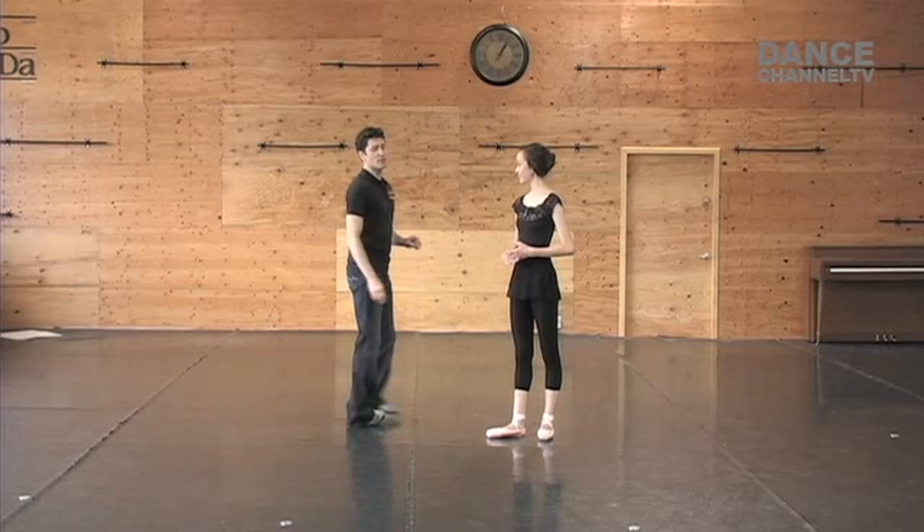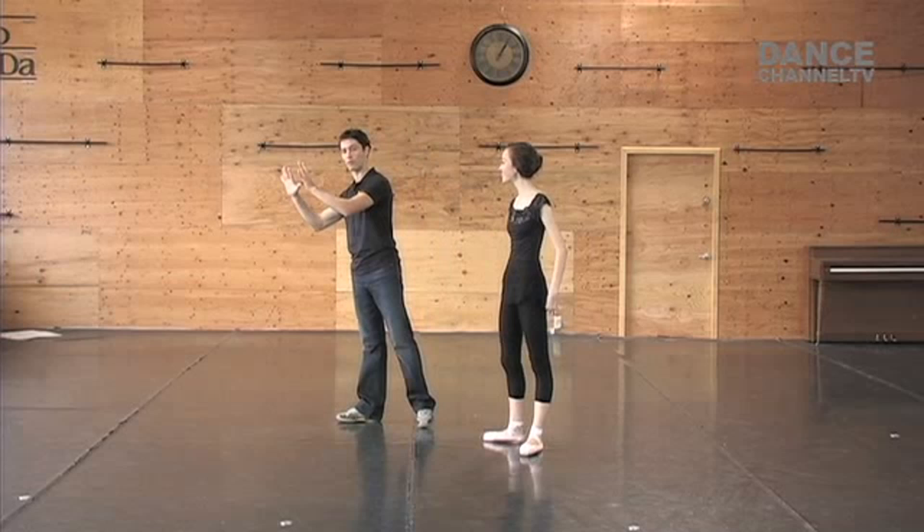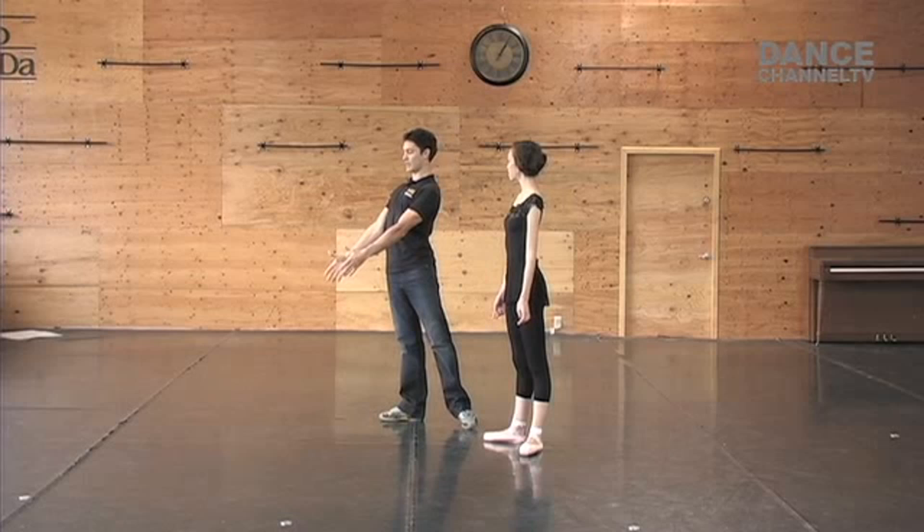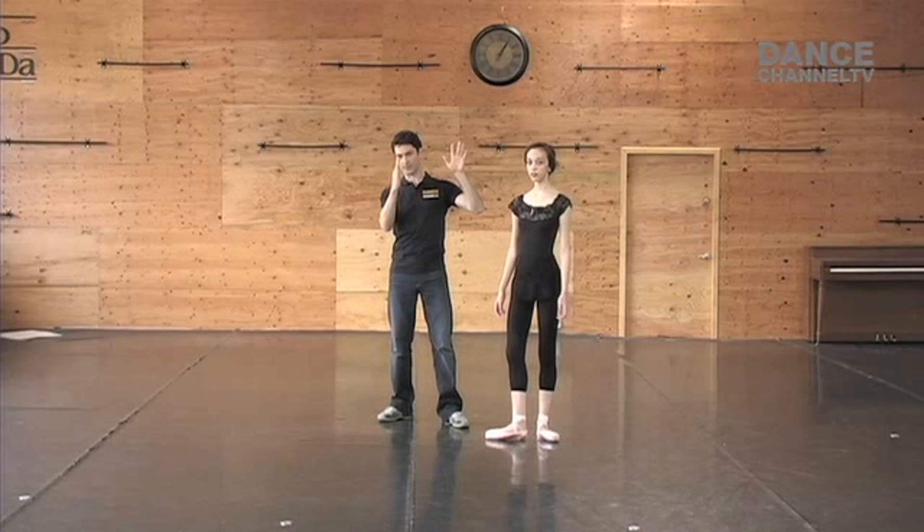Arabesque, punch it down, and promenade — this one is very difficult, and the reason is that the whole body starts moving forward. As a male dancer, you need to have a strong back to hold. You don't want to go with the partner; you're in control. Keep your back back and keep the arms straight, so the two bodies almost need to go against each other to find the center.